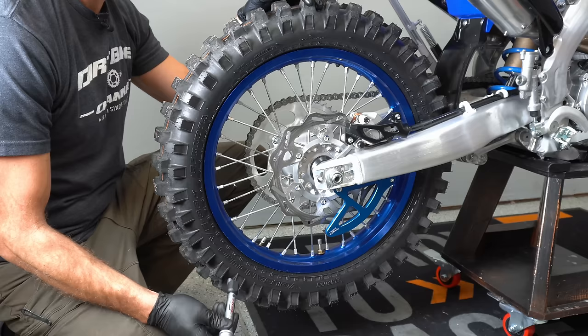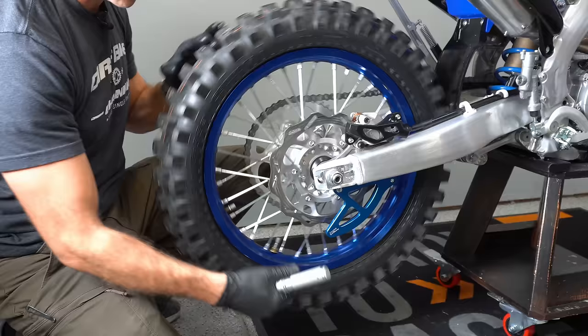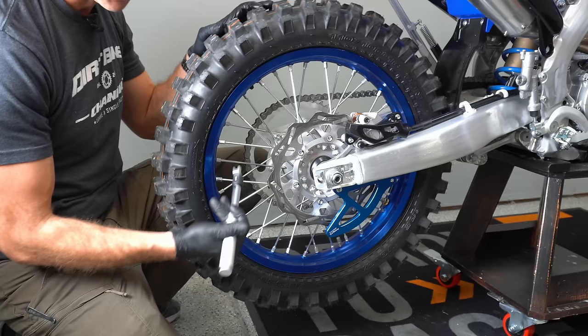Get yourself a spoke torque wrench and torque these things down anywhere from about 45 to 50 inch-pounds all the way around, making sure you don't have any loose spokes. You don't want to lose one of these out on the trail, and I'd rather have a wheel that wobbles just slightly than be losing spokes.